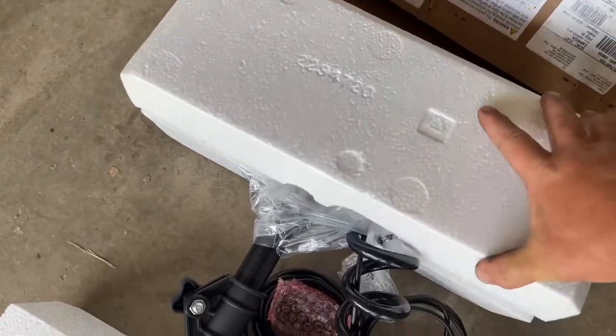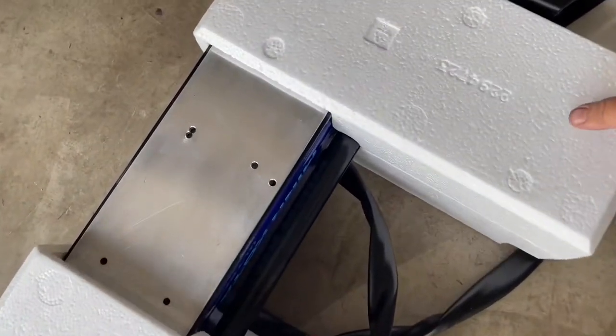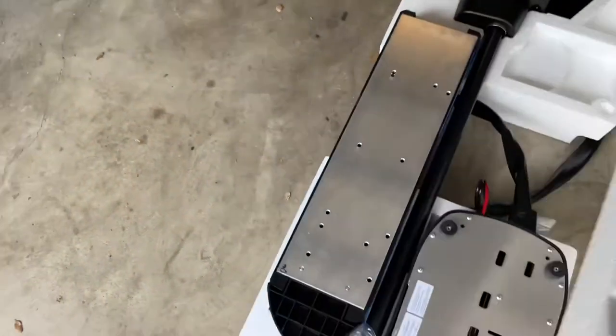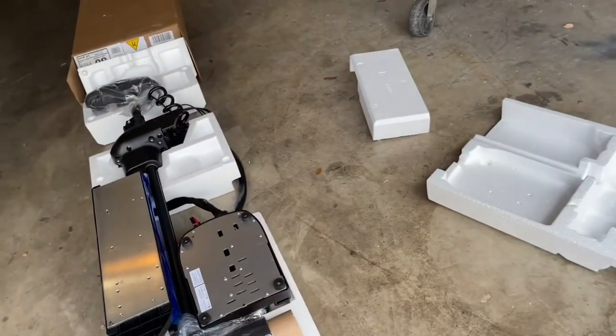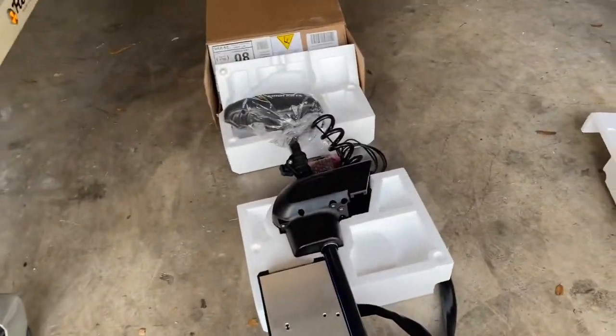Let's go ahead and take the top off and see what all came in the package. We've got the bottom of the trolling motor — we've got the base.